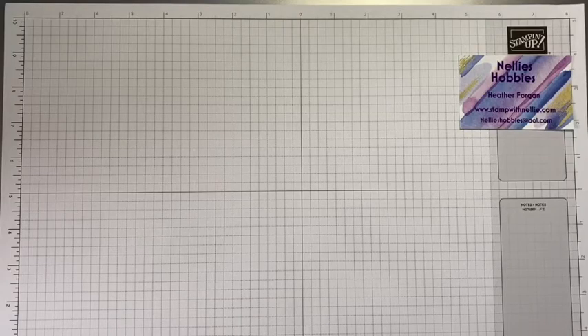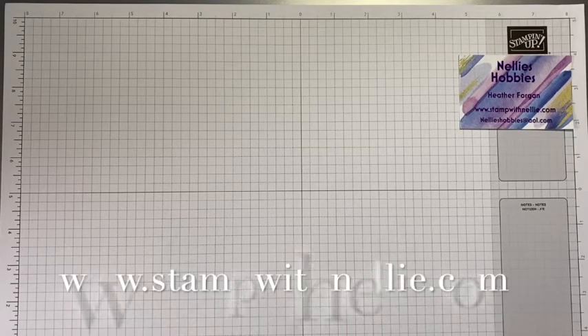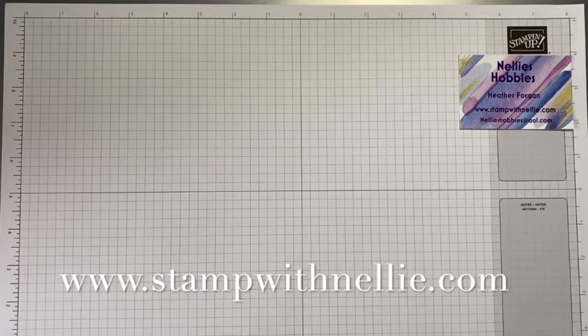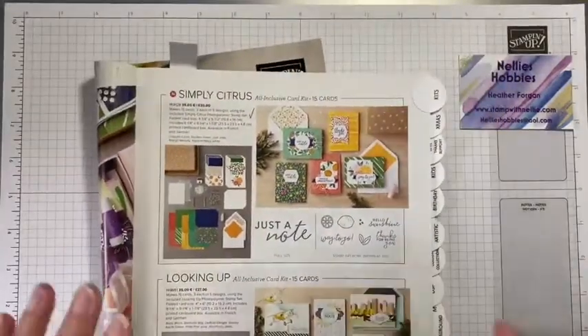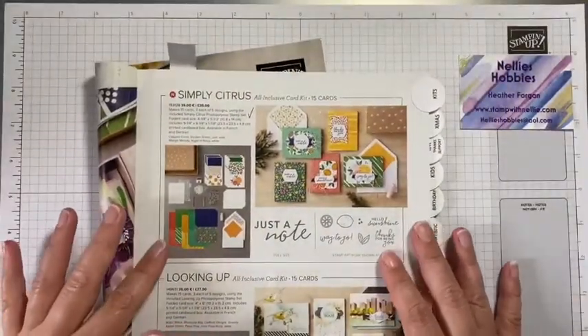Hello and thank you for joining me. My name is Heather Forgan, I'm an independent Stampin' Up demonstrator based in Scotland. My website is www.stampwithnelly.com and today I want to show you one of Stampin' Up's fabulous all-inclusive card kits.